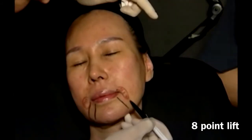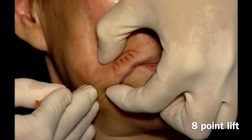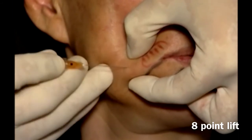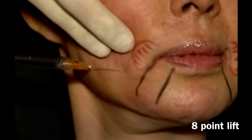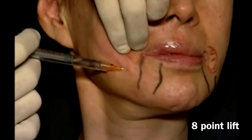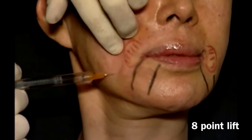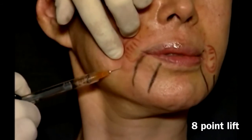Now mark the retruded chin, pre-test with a cotton bud, entry point with a 25-gauge needle, and use Voluma with a 25-gauge cannula. Stretch the skin and direct to the area of volume loss. Proceed with fanning technique, or retrograde and anterograde, and deposit the product in multiple layers.